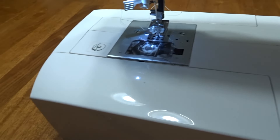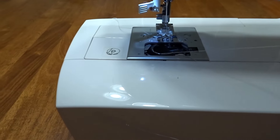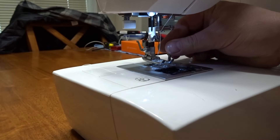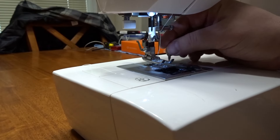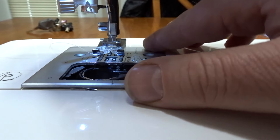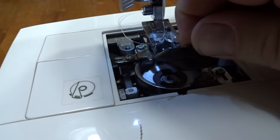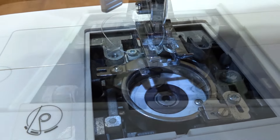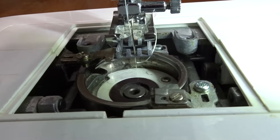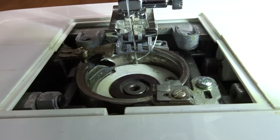One of the first things you have to do is take the cover off. We're gonna remove the bobbin — there are two screws right there. We're gonna pull that plate off and remove everything so you can see. Right here, this sewing machine is out of time — you can see where the needle's been dragging down there.